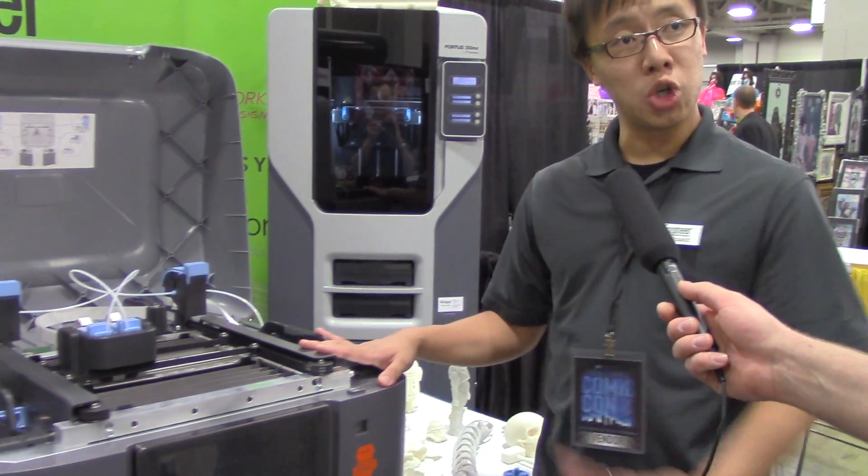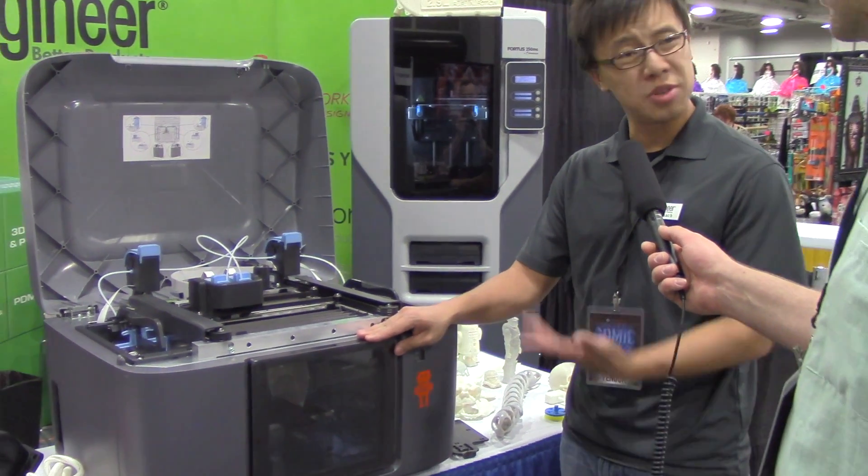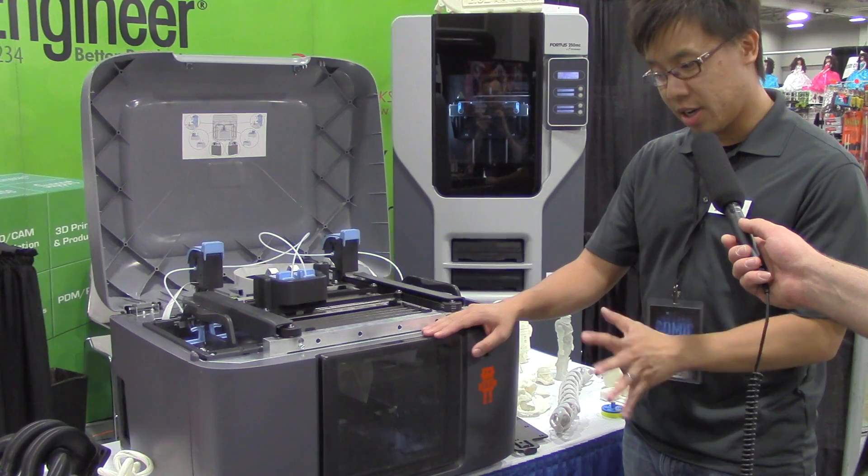The open machine here is the Mojo 3D printer — their entry-level printer to the market for consumers. You can lease these for $185 a month, which is pretty nice.